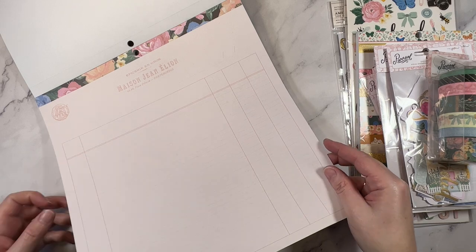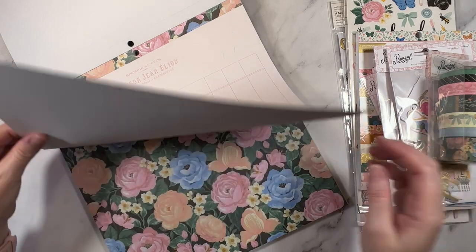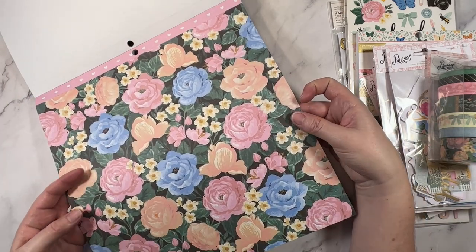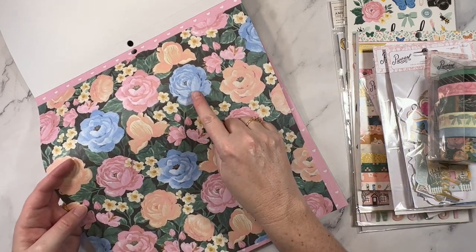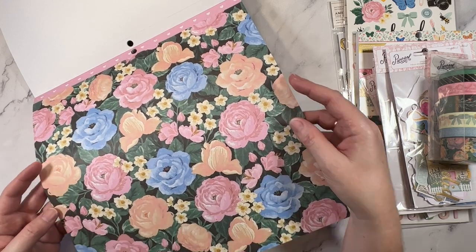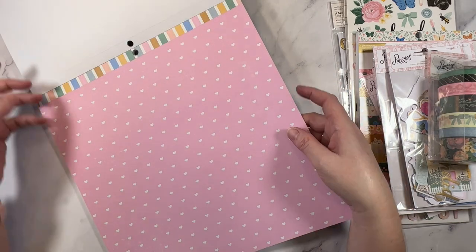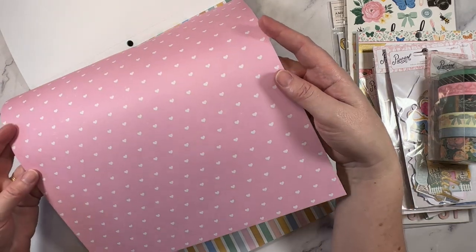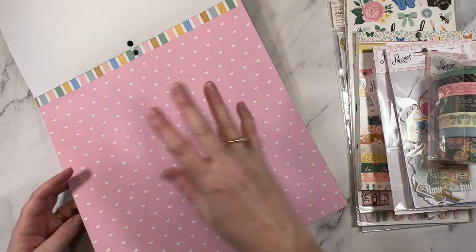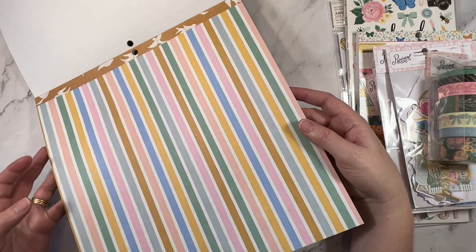This one's nice — it's like a background that you could mount, or you could cut out this part and use it for journaling. A signature floral — that's really, really pretty. That blue is a really nice shade of blue, I like the inclusion of that. Really pretty with lots of lovely luscious leaves. Here's the heart — it's a pretty standard print but very versatile. This stripe is quite lovely too.